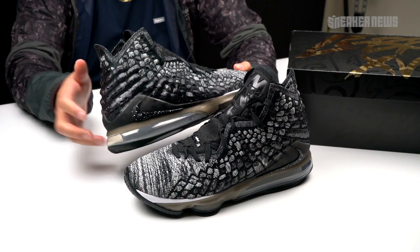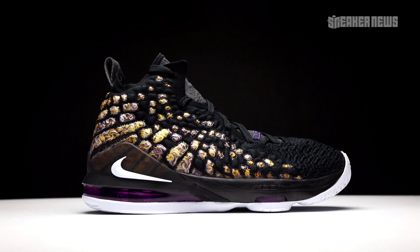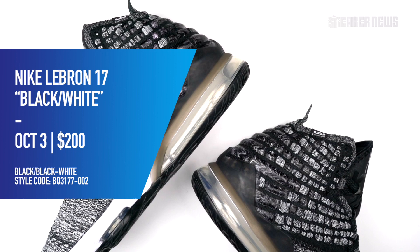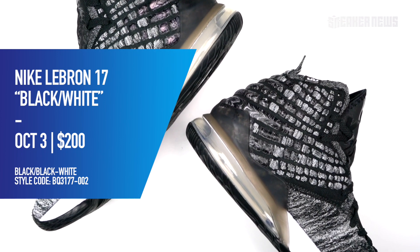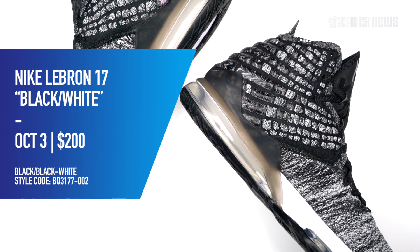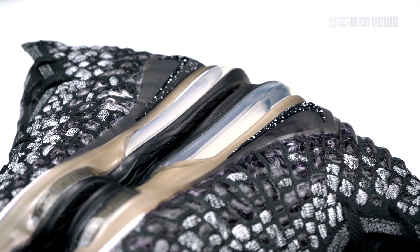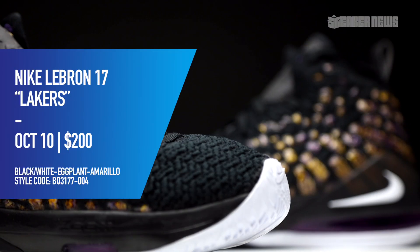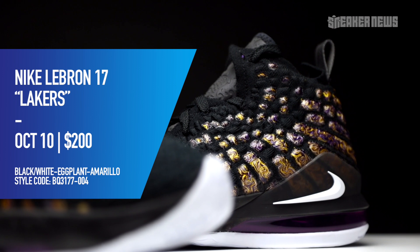Here we have the black and white pair in adult sizes, and here's the Lakers pair in kids sizes. We'll show you a size comparison a little bit later, but let's go over the basics. The official release date for the black and white pair is October 3rd, releasing at all stores in adult, kids, and toddler sizes. Prices are $200 for adults, $160 for kids, and $95 for preschool. The Lakers pair drops on October 10th.